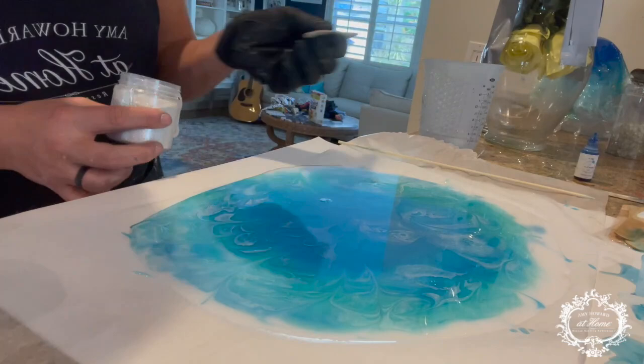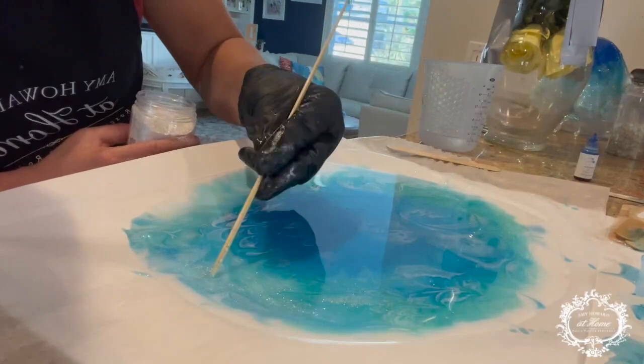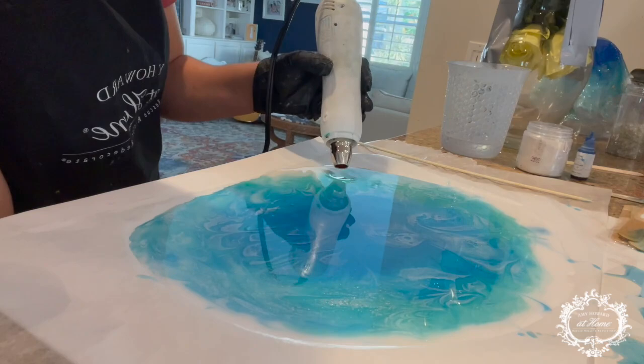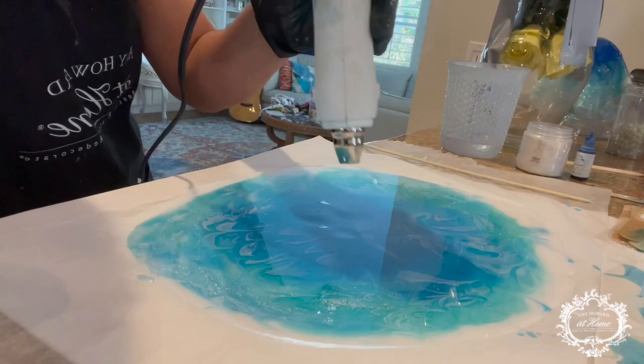So here I'm using a skewer to maneuver and manipulate. And now I'm adding in diamond dust to add a little bit of sparkle to the waves. Just moving all the resin and the pigments around for my design. Now when you place glass or any shells — a little bit heavier — you want to wait till your resin has come slightly to tack, because otherwise if you place too quickly after you've already poured it, it will go ahead and sink to the bottom.